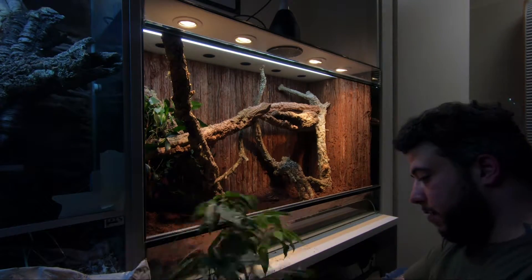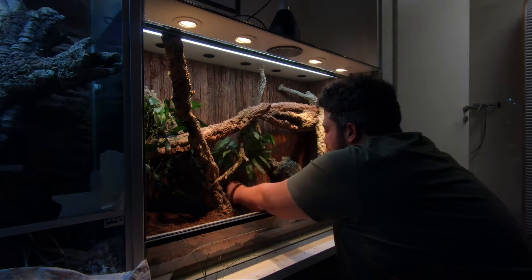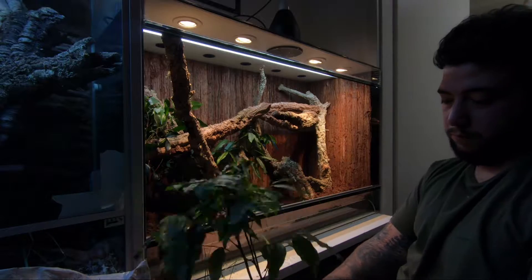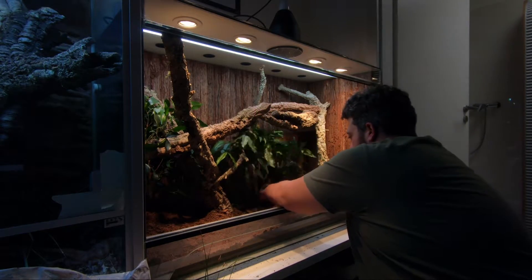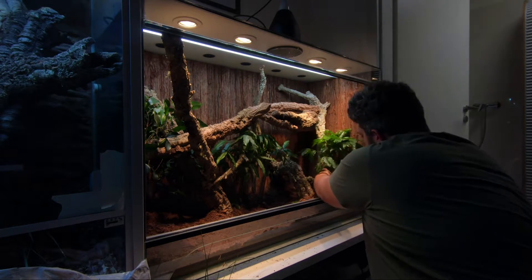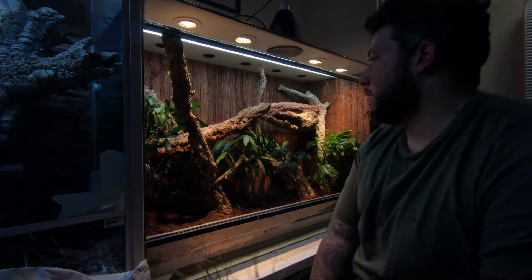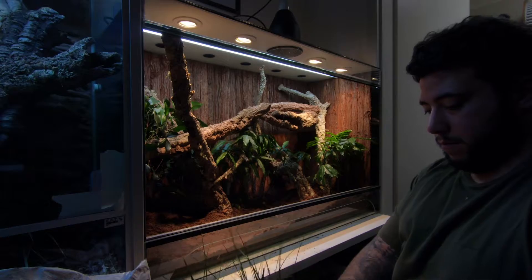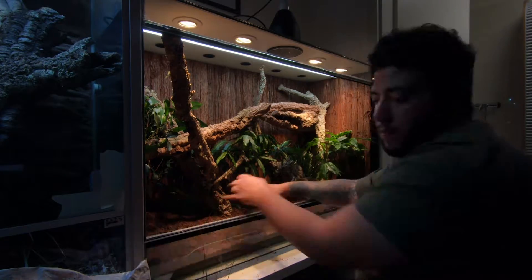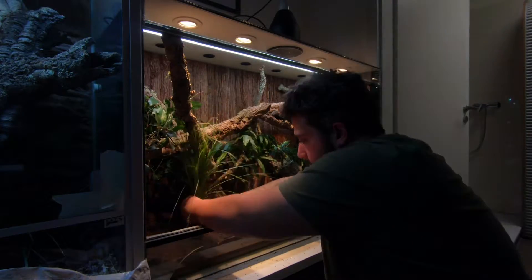The next step is placing the plants into your setup. I like to rinse the plants we buy from the hardware store or plant store for a few days to get rid of all pesticides or whatever they use. Some companies also use wax to make them shiny. Just remove the tubing, remove the earth, and plant them into the soil of your vivarium.